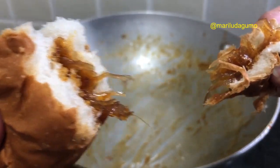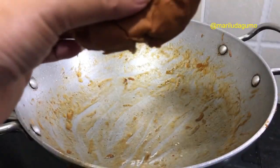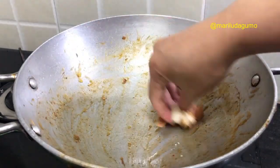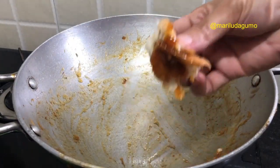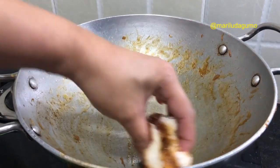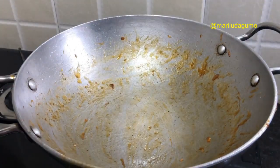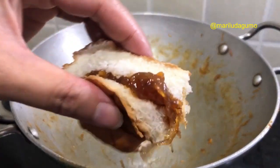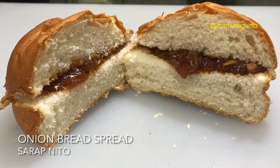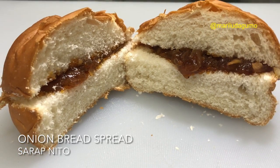Looks really good — yummy, thumbs up! It's delicious, so try it, guys. The reason I tested it on the bread was so I wouldn't waste what was left in the cooking pan. It's really delicious. Thank you very much guys for watching — I hope you enjoyed and learned something. If you want, you can try it at home. Thank you so much and I hope to see you again. God bless us all!